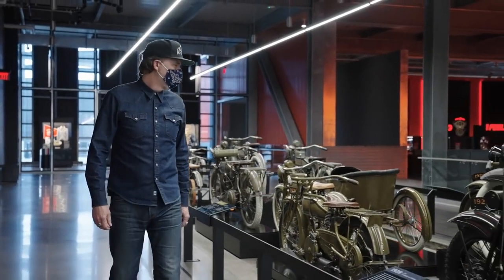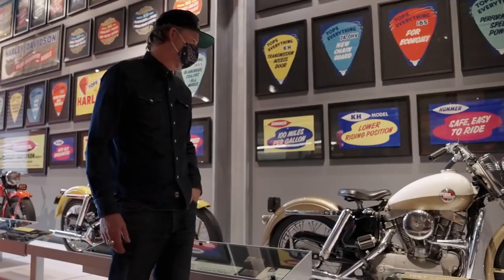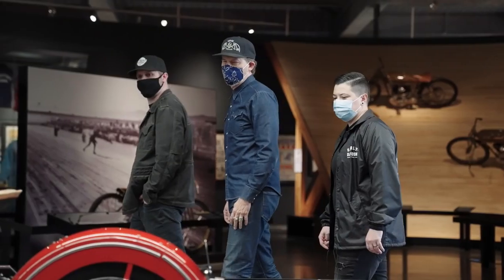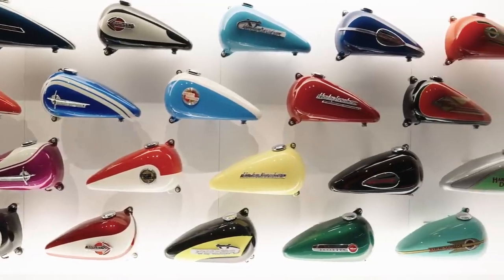Every time I walk through the museum you see almost a hundred and twenty uninterrupted years of very iconic moments from our past. It's nice to have these motorcycles that are time capsules that take you right back to a moment. We absolutely saw that as a reason to bring the Icons collection to life. Icons was born out of the fact that we have something that's really special that's kind of been a part of this company's history for 118 years.